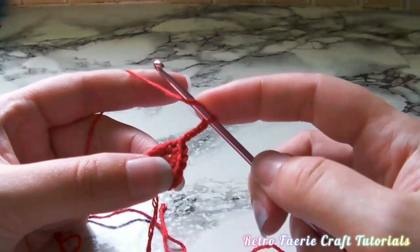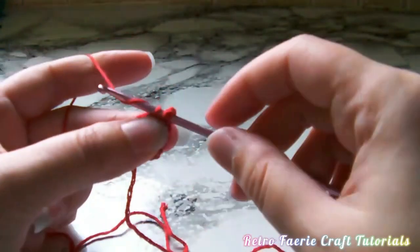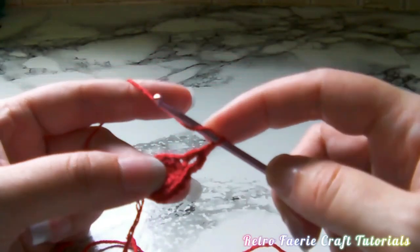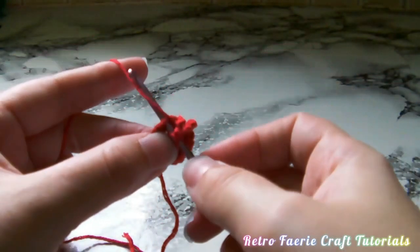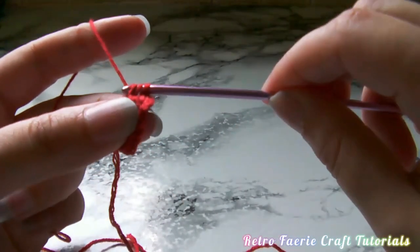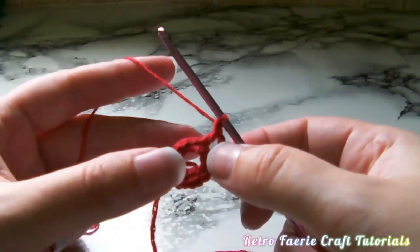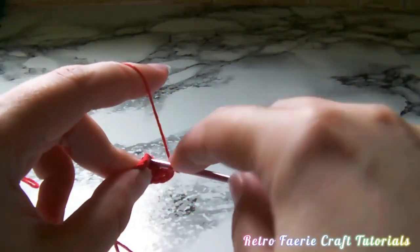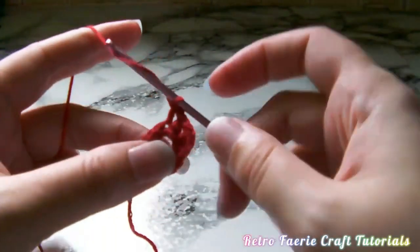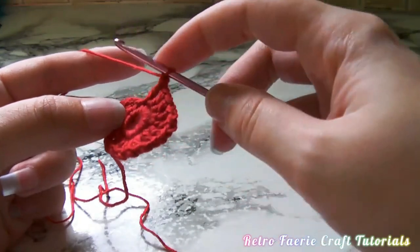For the first stitch we're going to chain three and that's going to represent the first double crochet. Then we're going to have a chain one in between each double crochet. To do a double crochet, wrap the yarn around once before you go through the stitch on the previous round, grab the yarn, pull it through so you've got three loops on there, grab the yarn again pull it through two of the loops, grab the yarn pull it through two of the loops - and that's the double crochet. Because that first chain three counts as your first double crochet, you'll be doing 15 actual double crochets. If that doesn't make sense, I recommend looking at the chart version.